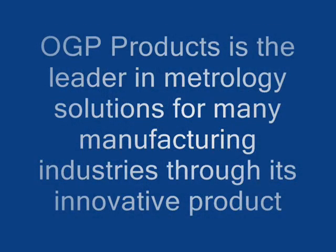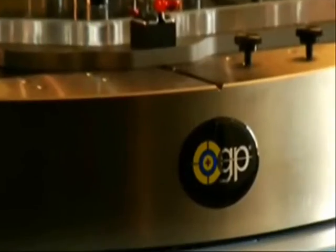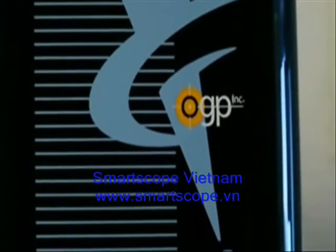OGP Products is the leader in metrology solutions for many manufacturing industries through its innovative product. OGP provides the breadth of product, the application-driven sensors, and the turnkey support to enable a complete metrology solution. We'll see you soon.